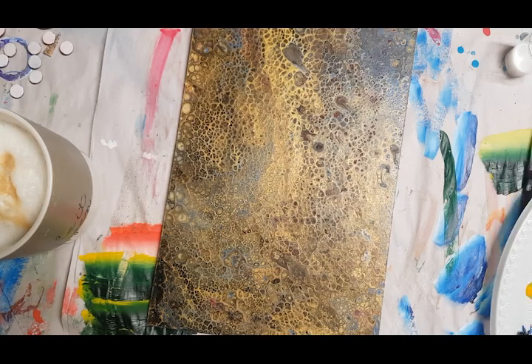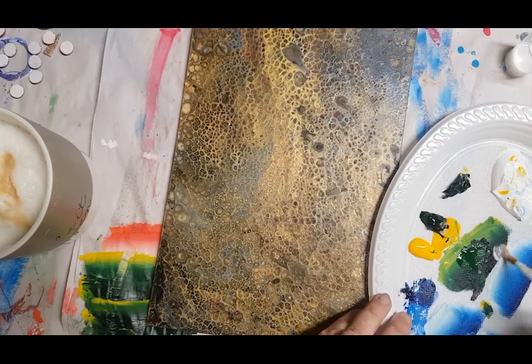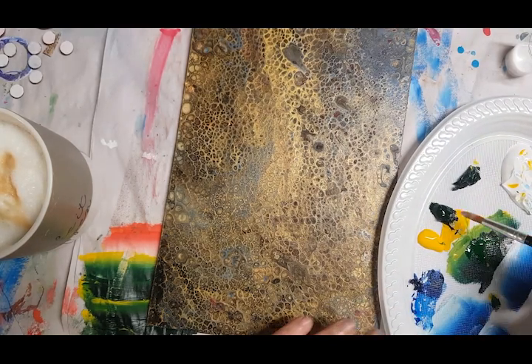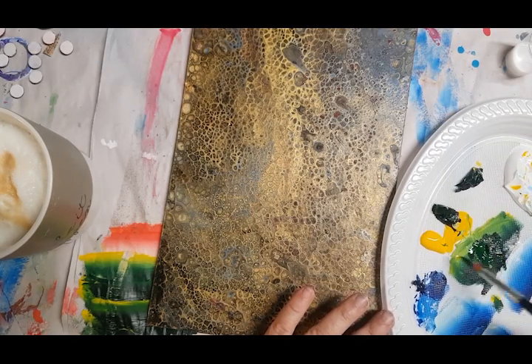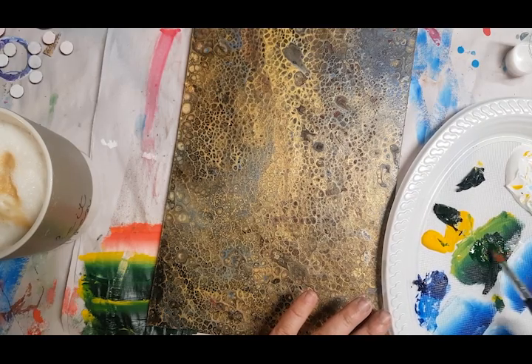What we need to do first is take our Floetrol, dip your brush in and run it so all the bristles are coated so the paint will slip off easily. Then take our Hookers Green, mix it down and add a bit of yellow to soften it.